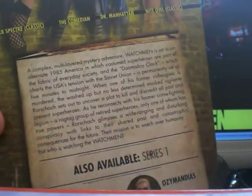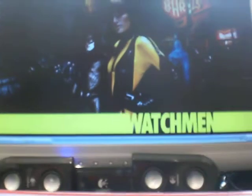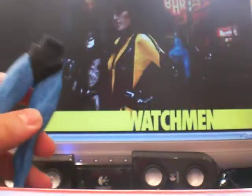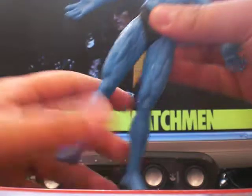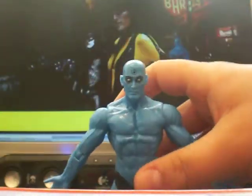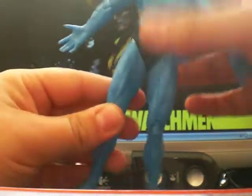Apparently it's a 'complex multi-layered mystery adventure.' Let me open this up — here are the other legs. You just pop him on there and then he's got legs, with very little articulation, but he can stand up. You can have him stood on the stand like that if you wanted.